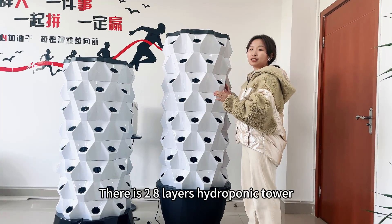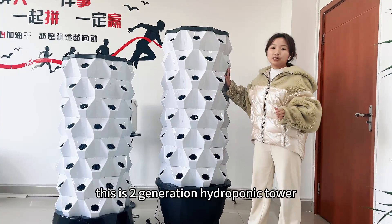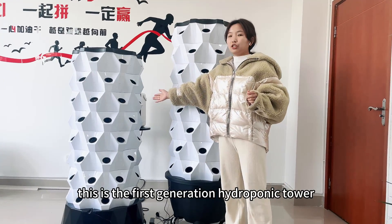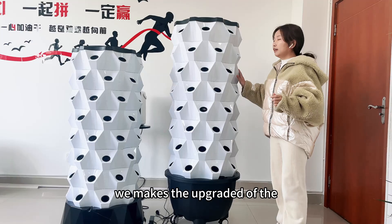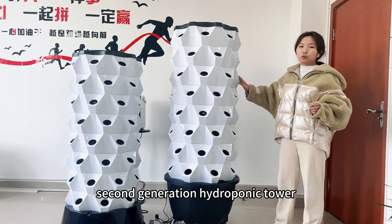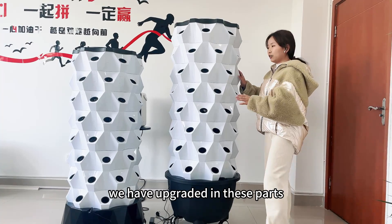This is the second generation hydrogen power, and this is the first generation hydrogen power. We have made upgrades to the second generation hydrogen power in the following parts.